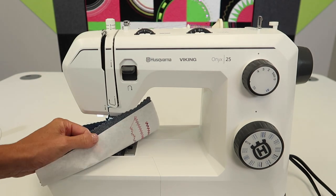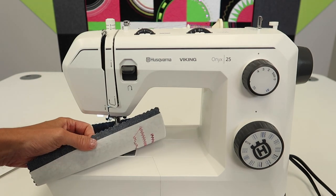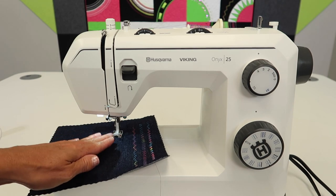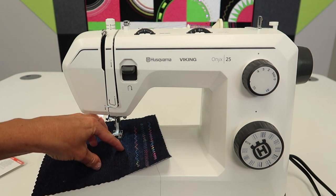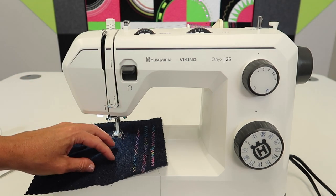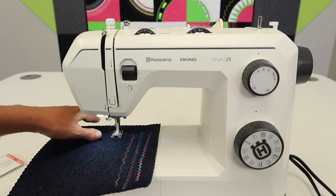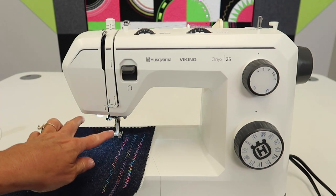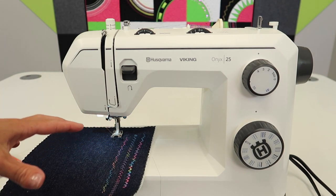A reminder: you do need to have something underneath your fabric such as stabilizer — something you can remove, like a tear-away, is fine — but you need something to help make sure that the fabric doesn't get wrinkled or puckered. That is very common. Even two layers of fabric sometimes isn't enough when you have something that is so thick.